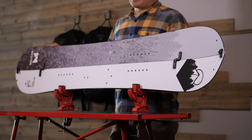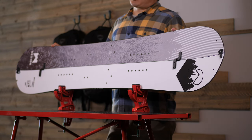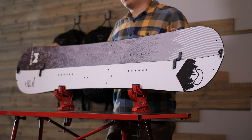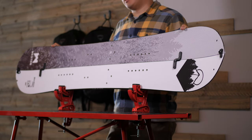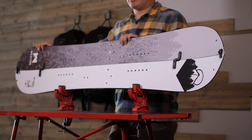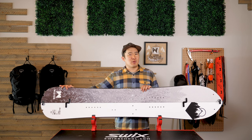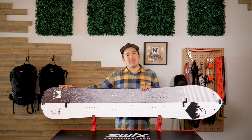Even with this weight difference, this board rides very closely to the regular Backwoods in terms of flex in the nose, middle, and tail. It's not as stiff as a door. The overall flex of this board we rate at a 7 out of 10.